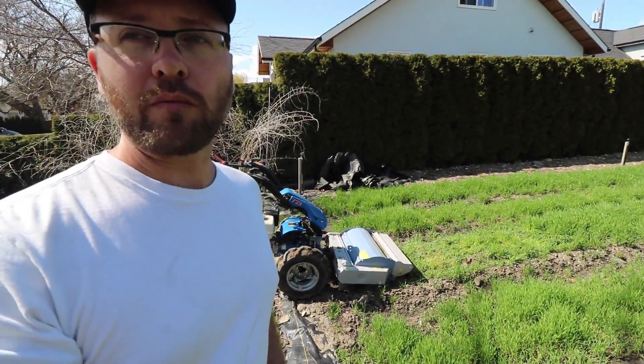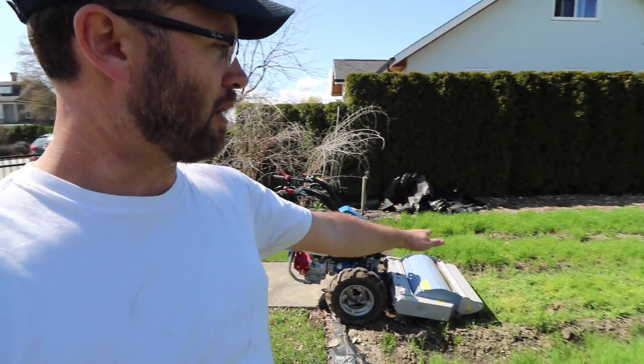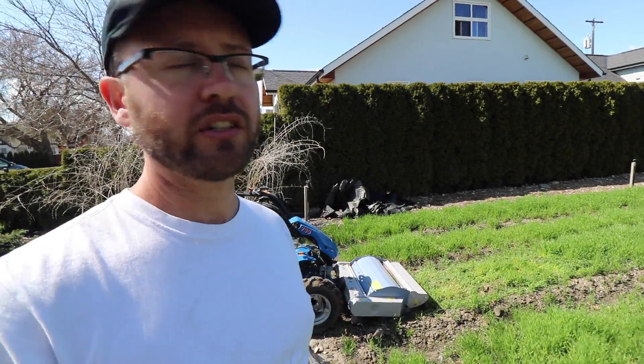I've borrowed my friend Jordan Mars' flail mower and I've mounted it up to my BCS. What this is going to do is mow it and mulch it on the ground, and then I'm going to till it in after that.